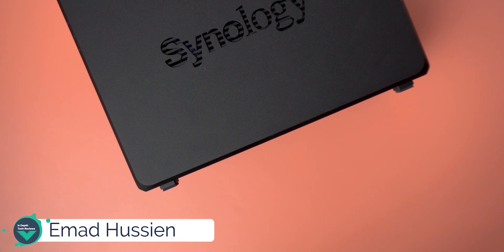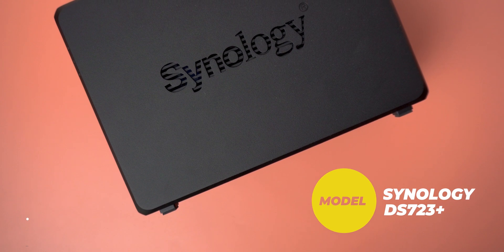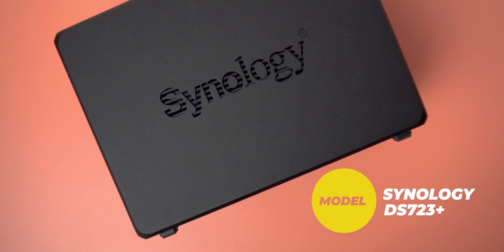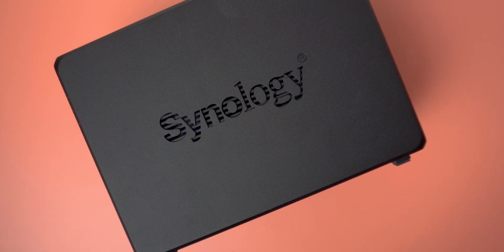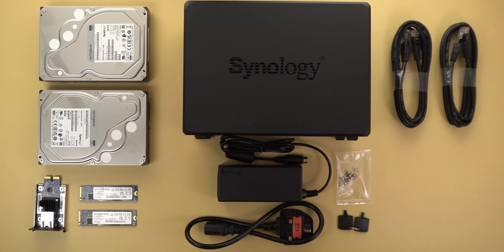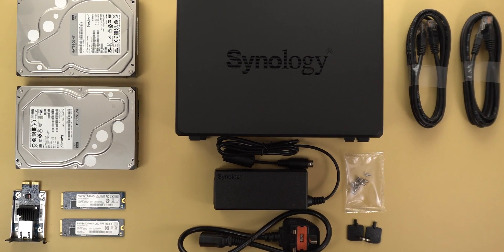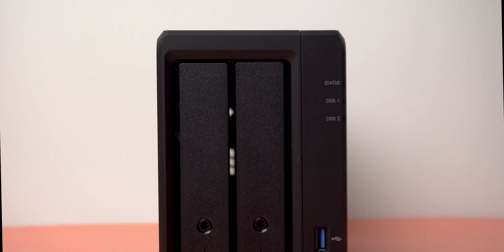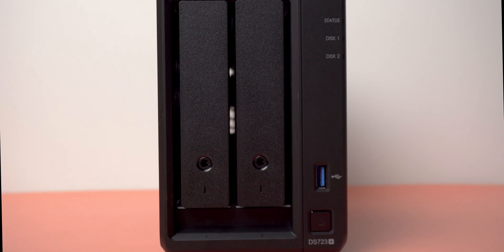Hello everyone and welcome to the channel. Today I'm going to talk about the key features of the Synology DS723 Plus and why this model is a big upgrade over its predecessor the DS720 Plus. This model is great for pro users or small businesses who need fast centralized storage that supports up to 10 gigabit ethernet connection for fast data transfer, and that's why Synology added some key features to the DS723 Plus to give you noticeably faster storage.